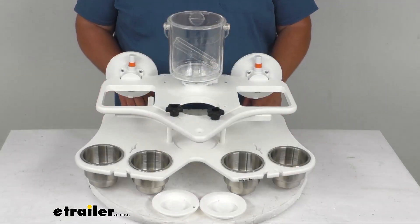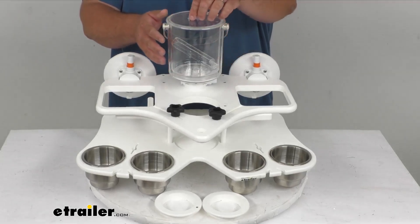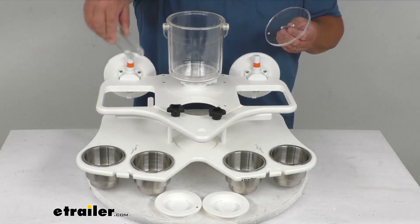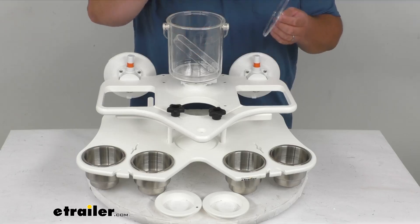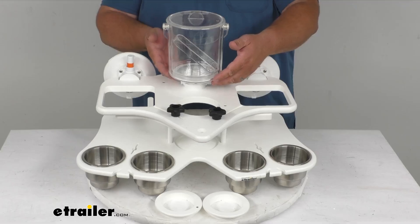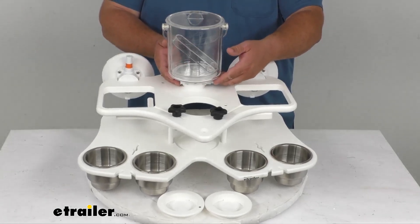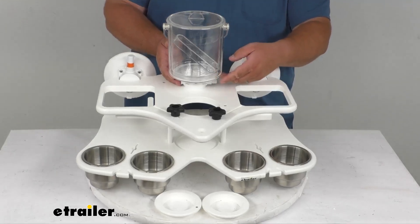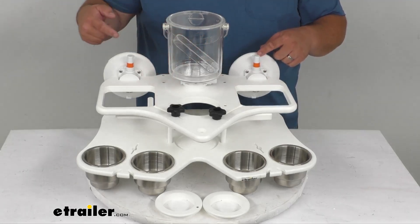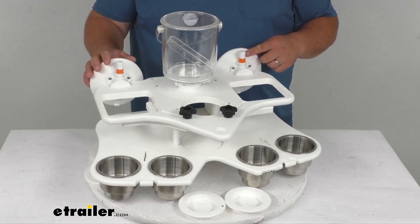Now folks, this plastic insulated ice bucket up here at the top has a lid with the ice tongs so you can get the ice out and put it in your drinks and all that. Now it is mounted here on an inverted suction mount, and you could simply take that off if you depress the rubber tabs on the side, much like the big ones back here on the large vacuum mounts.